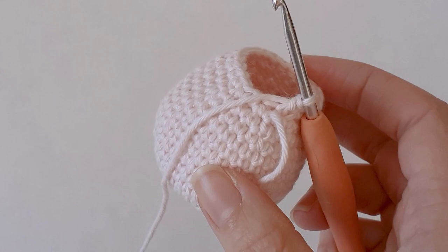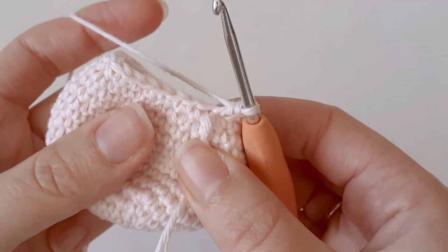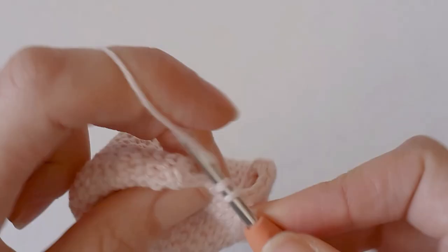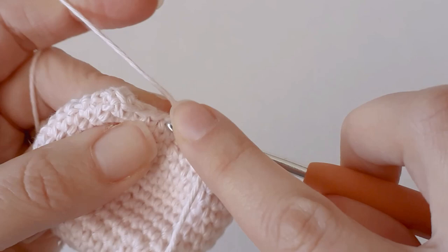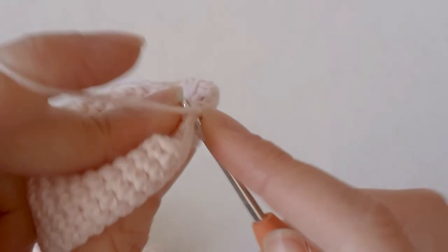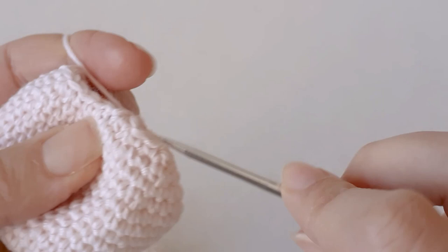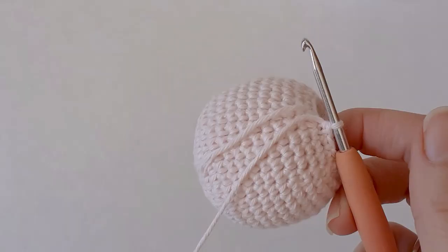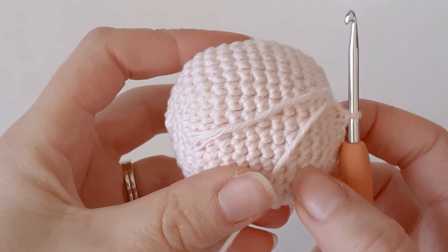Now we have 24 around, we need to decrease to 18. So one single crochet, one single crochet, and a decrease all the way around. Now I've decreased to 18 stitches and stuffed it — I need to decrease down to 12.